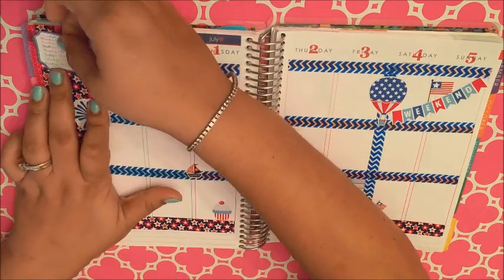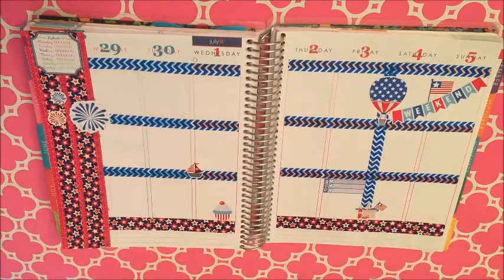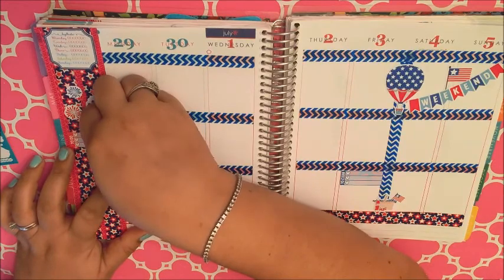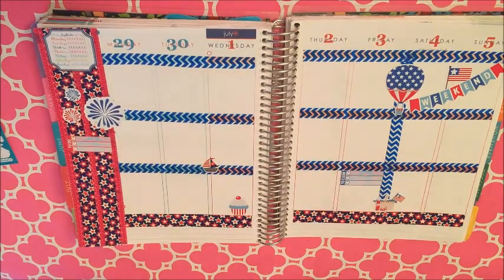This little boat — I don't know where I got it, but it's like a miniature nautical sticker and I just love it. I put up the water tracker, which I downloaded from the EC, from the We Love EC group.